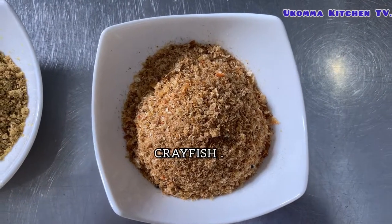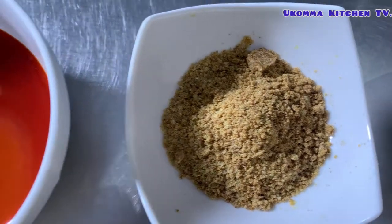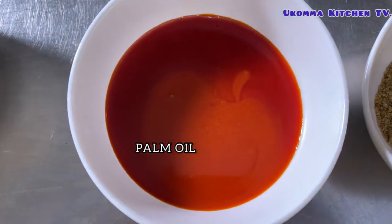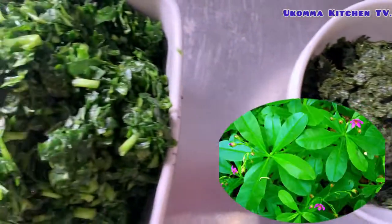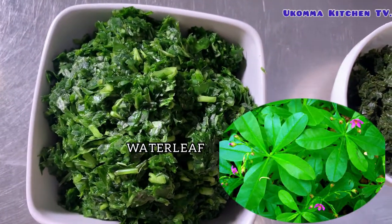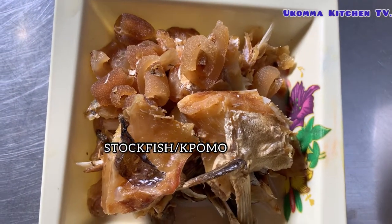Here is crayfish, stock cube, palm oil, lukase which is your palm, water leaf, here is my stock fish and pummel.